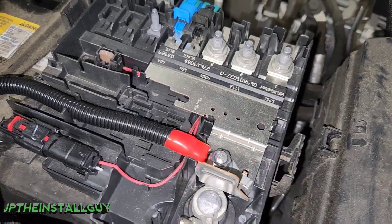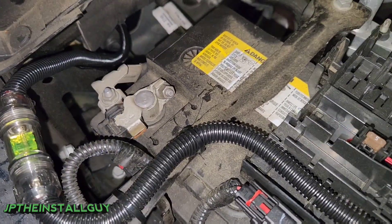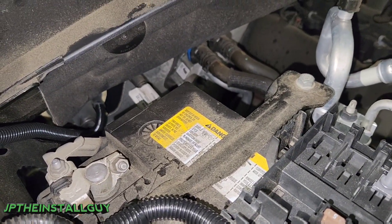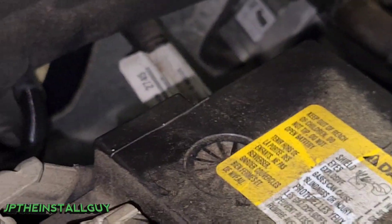All right guys, so I went ahead and split loomed everything, zip tied it, and mounted the fuse holder. Like I said earlier, we got a zip tie down there going into the little nipple going inside the firewall.